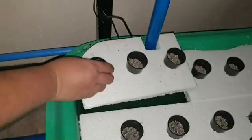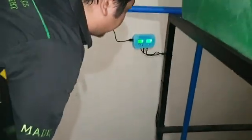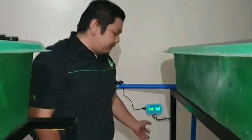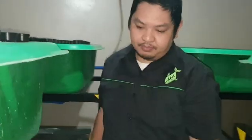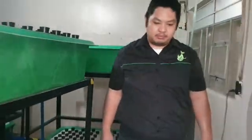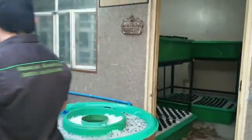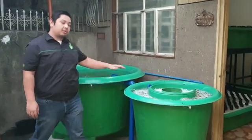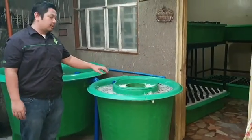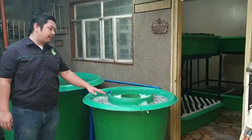These probes are calibrated according to the manufacturer's calibration standard. So there we have it — let's go outside to recap our system. This is our fish tank, and this is our dual radial flow filter with a static media compartment and a moving bed bioreactor.